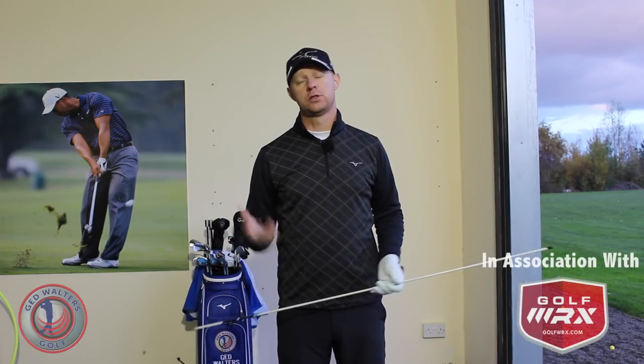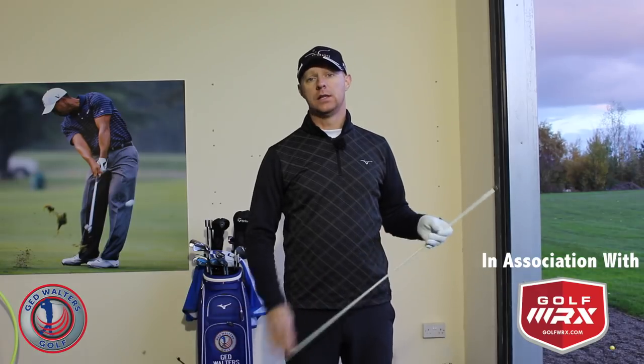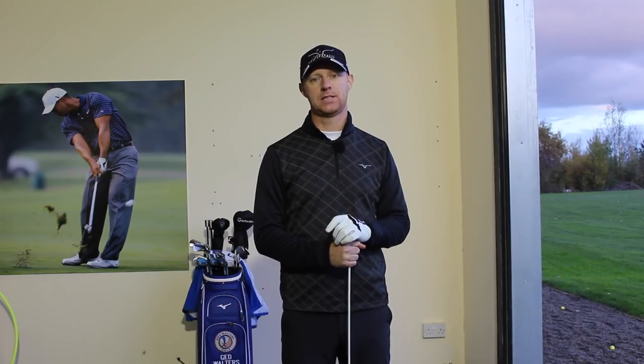Guys, Ed Walters here. Welcome to my studio at TrueFit Golf Centre Academy here in Warrington. Today's topic is going to be about gaining some effortless power. Let's have a look.